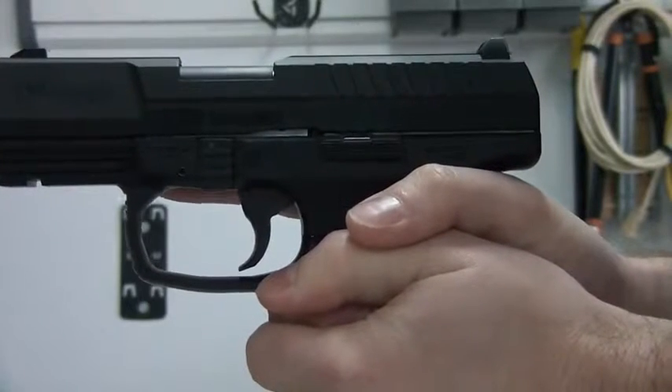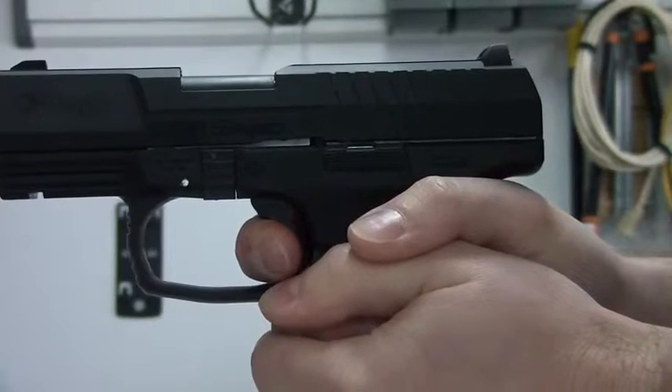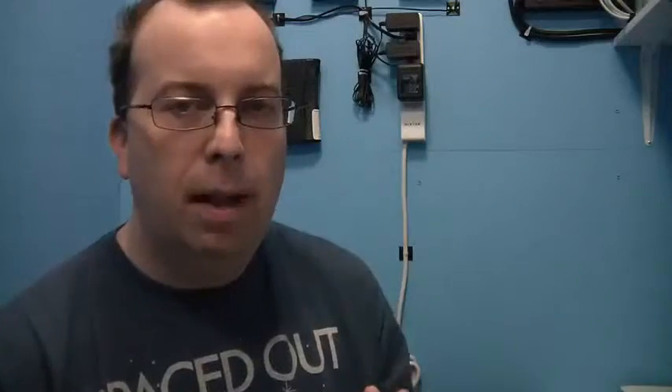What you want to do is find out on your specific gun first where that threshold is — where you pull the trigger and the gun fires. Once you figure that out, when you're aiming you want to go ahead and pull the trigger to that threshold, then refocus your aim, and then pull the trigger the rest of the way to fire the gun. That in and of itself will give you greatly enhanced accuracy.